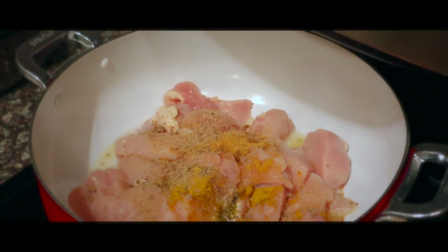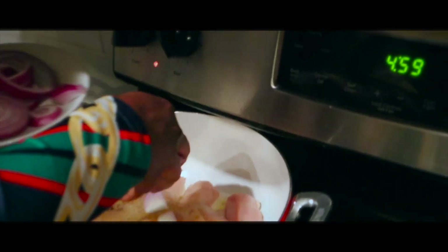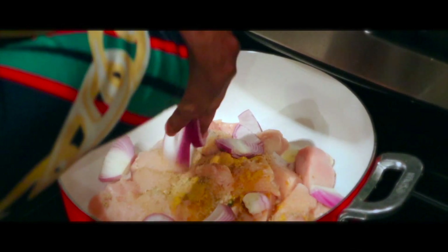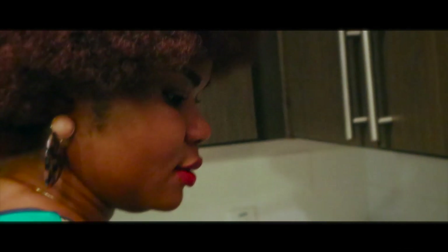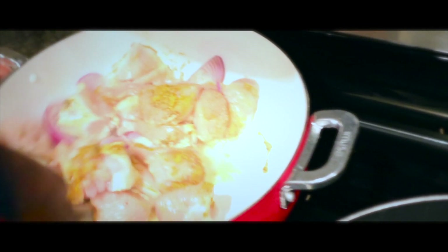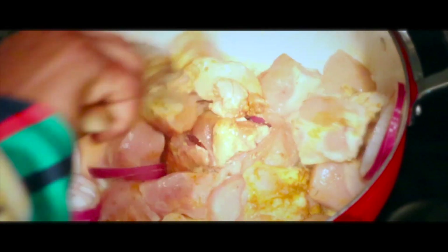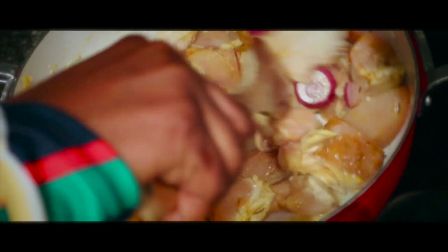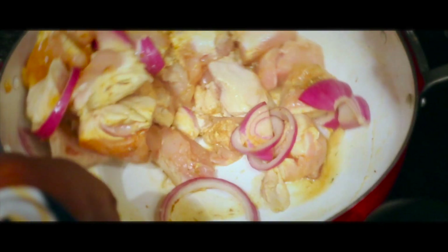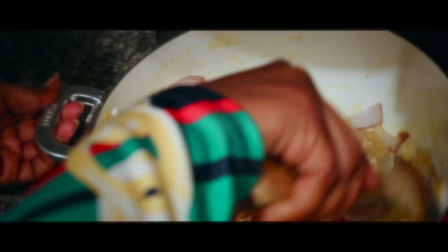And then I will add the onion to it. So what I will do now is just turn it together, stir it together. Oh my god, even before it's cooked it looks so yummy and it smells so good because of the curry.